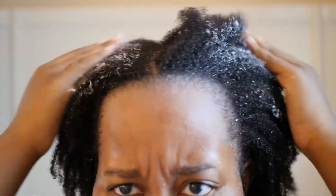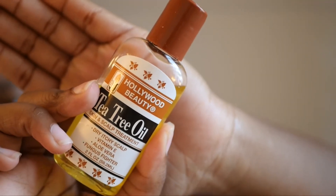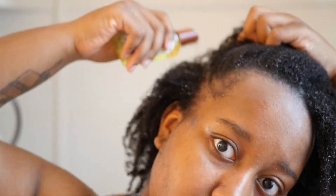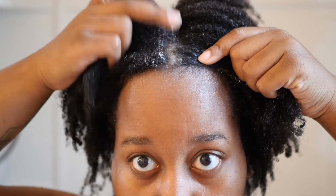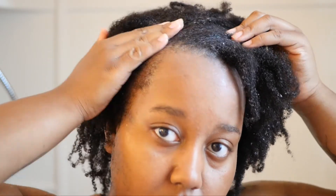After washing my hair I seal in the moisture using some coconut oil — I take some and apply it all throughout my hair. Then I take this leave-in conditioner from Kinky Curly. It's expensive but I love it — it keeps my hair so moisturized. And then, this is great for people who have dandruff: I take tea tree oil and sulfur 8, apply both to my scalp and massage it in. When I tell y'all, that is the holy grail for me when it comes to dandruff — it helps so much.